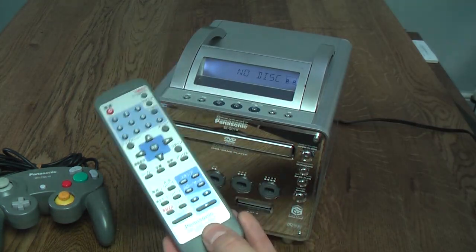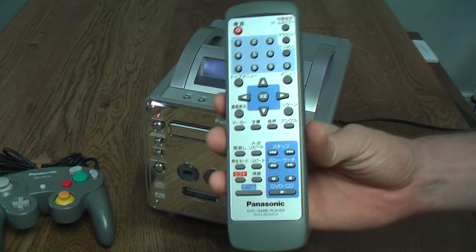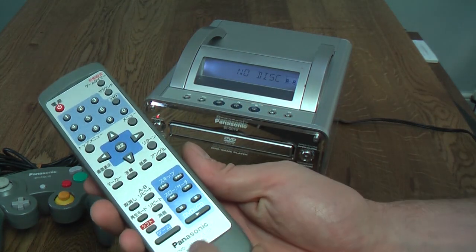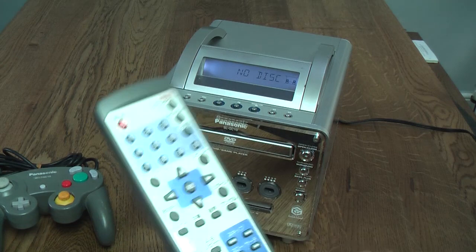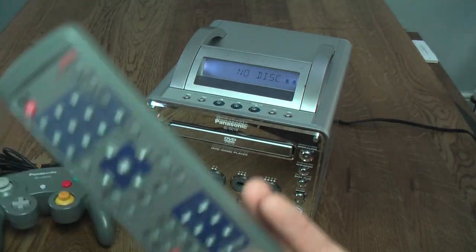The remote looks like a fairly standard DVD player remote with all the buttons you would expect, although obviously in Japanese because it's a Japanese machine. Interestingly, there's no Nintendo branding on here — it just says 'Panasonic DVD/Game Player'. It will work with all the DVD functionality of the system, though obviously when it comes to playing GameCube games, it doesn't do anything.